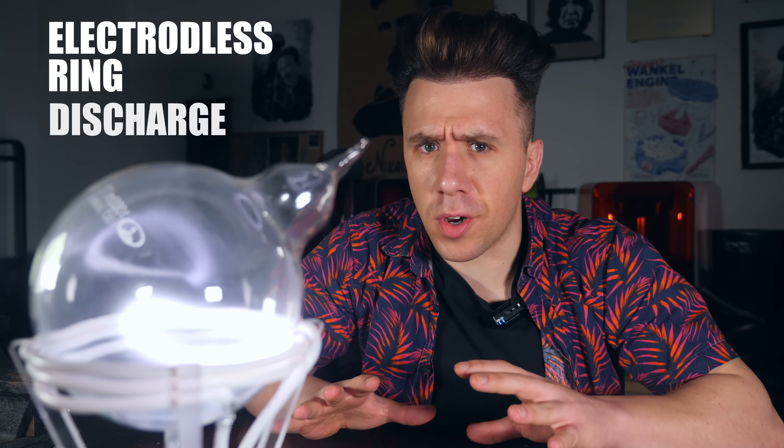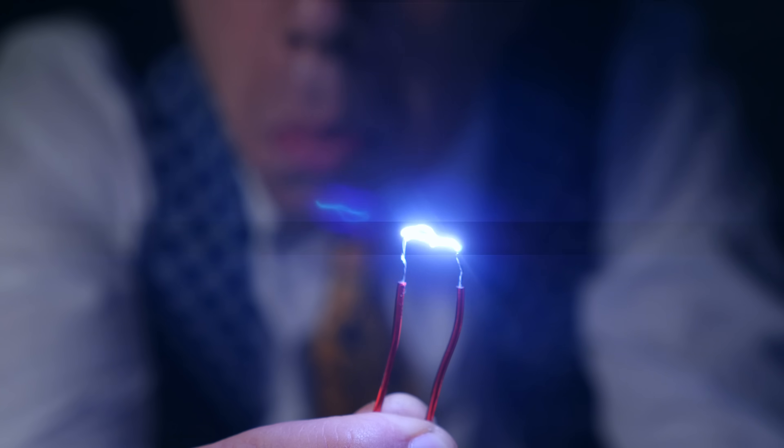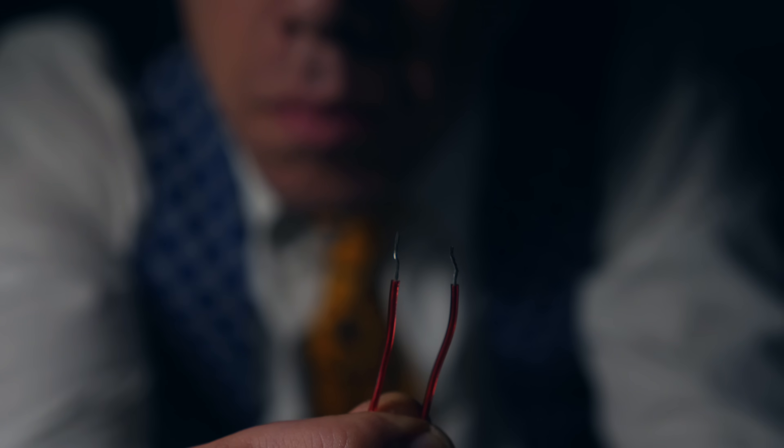This device is doing what in science is called an electrode-less ring discharge. The electrode-less part is what's so freaky about this, because normally an electrical discharge jumps from negative to positive — two electrodes. But in this case, there's zero electrodes. So my question is, where are the electrons going?